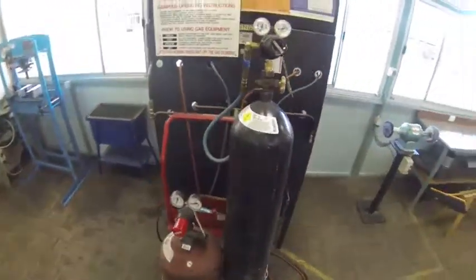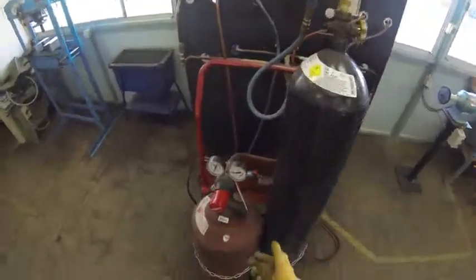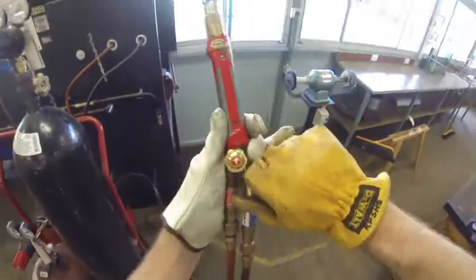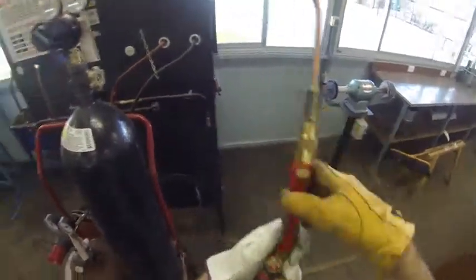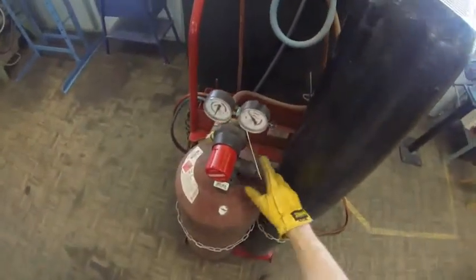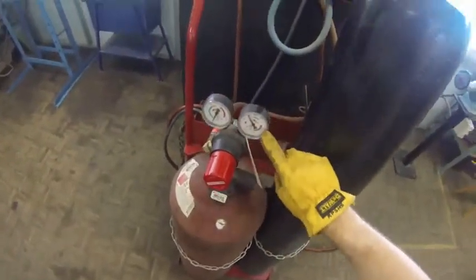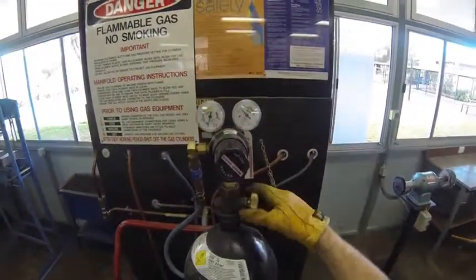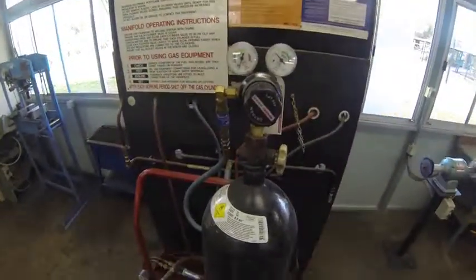First thing I need to do is turn on my oxygen and my acetylene. But before I do that I'm just going to check that both the oxygen and the acetylene are turned off on the handpiece. So I unwind that and I can see on the dial that I have acetylene in the tank. Unwind that and I can see on the oxygen, I've got oxygen in the tank.